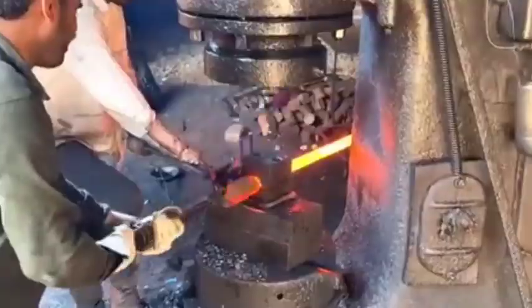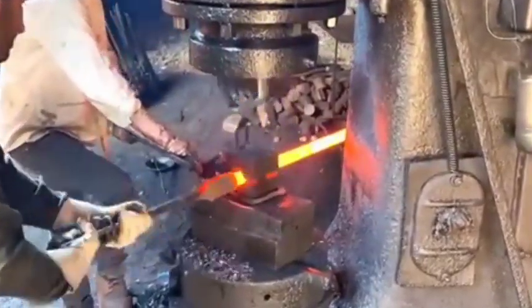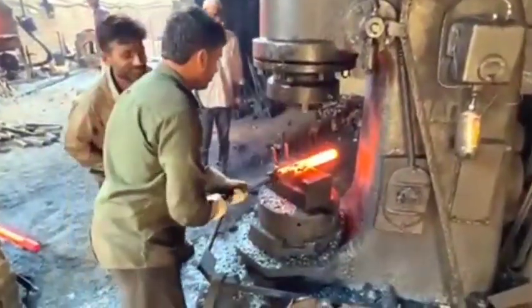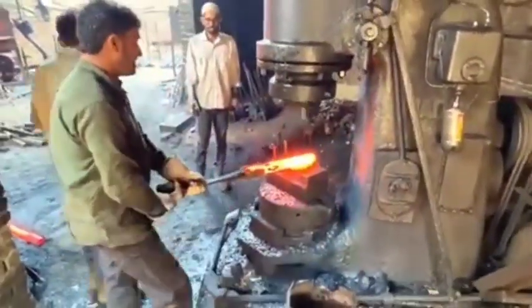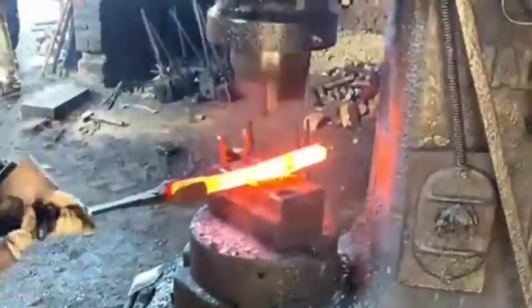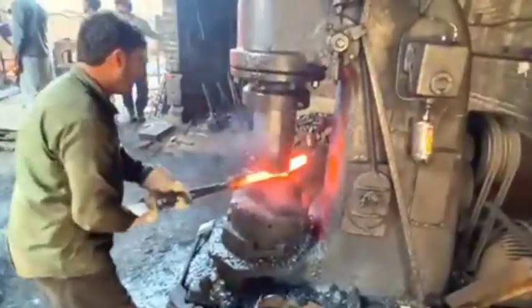Forging. The heated steel is then forged into the basic shape of an axle. This is done using large forging presses or hammering equipment that applies high pressure to form the axle's structure. Trimming. After forging, excess material is trimmed off and flash from the forging process is removed.